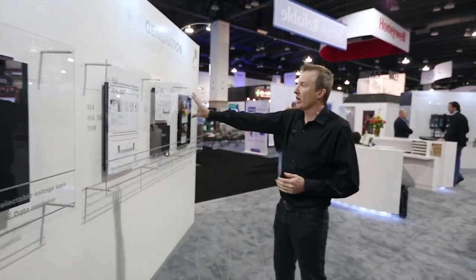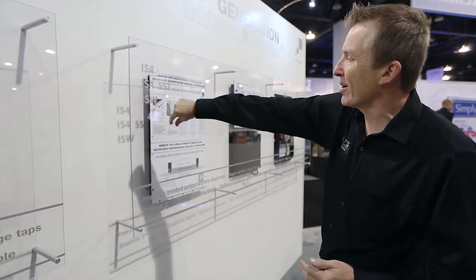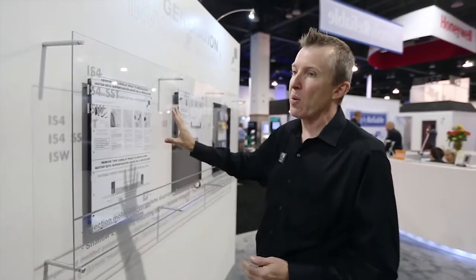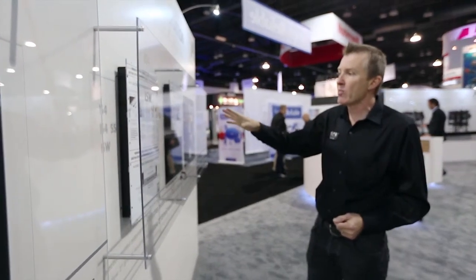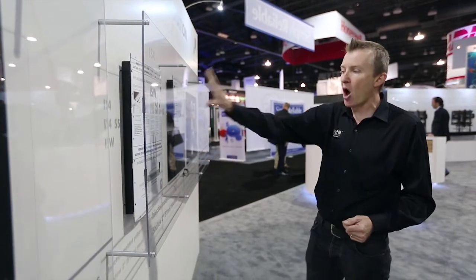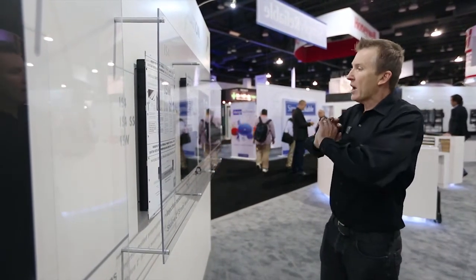Moving along, we can see the IS-4. If you look at the shallow depth of it, that's because this particular product doesn't have its own enclosure. This makes it very usable in places where there are thinner stud walls or solid construction, such as in Europe or South America. The product is so easy to install — it has a step-by-step overlay that tells the installer how to finish it off.